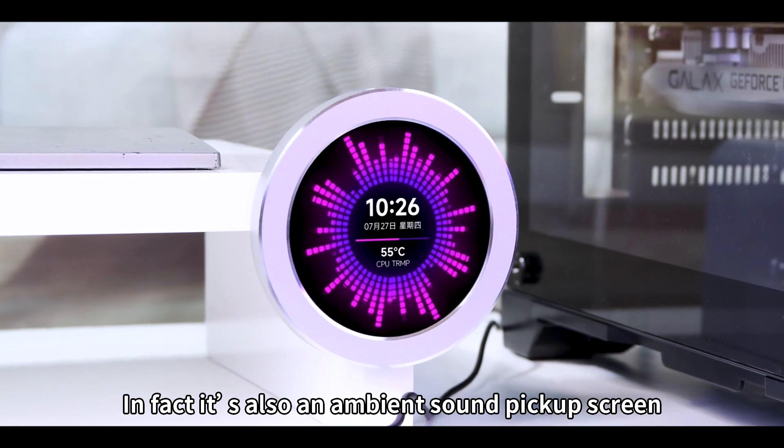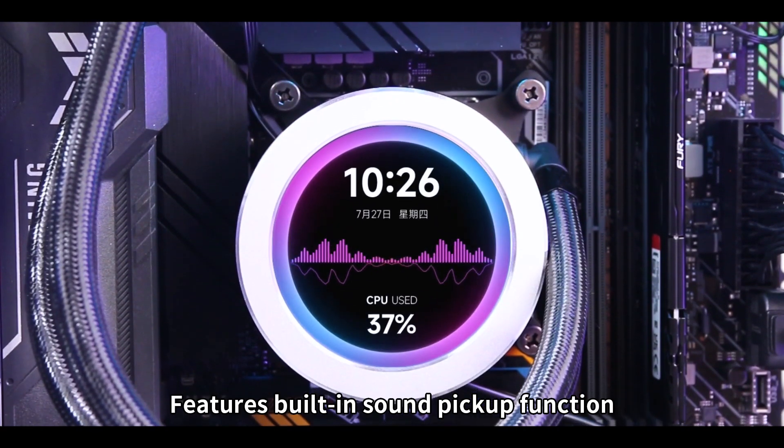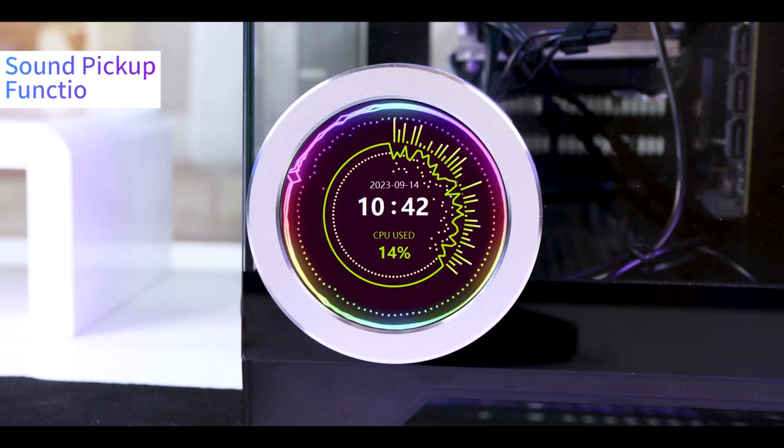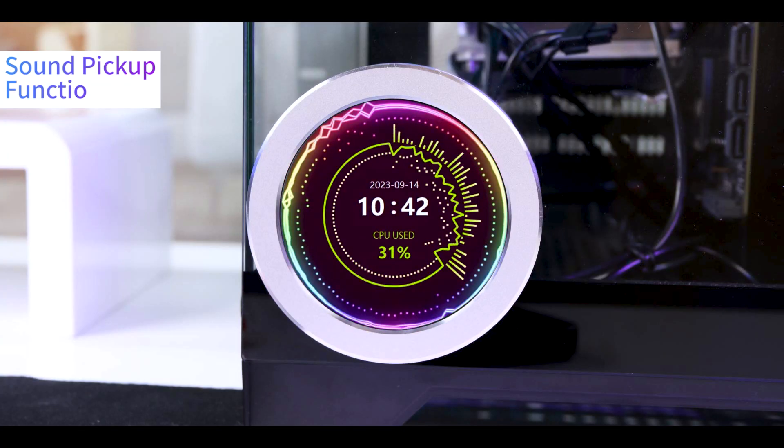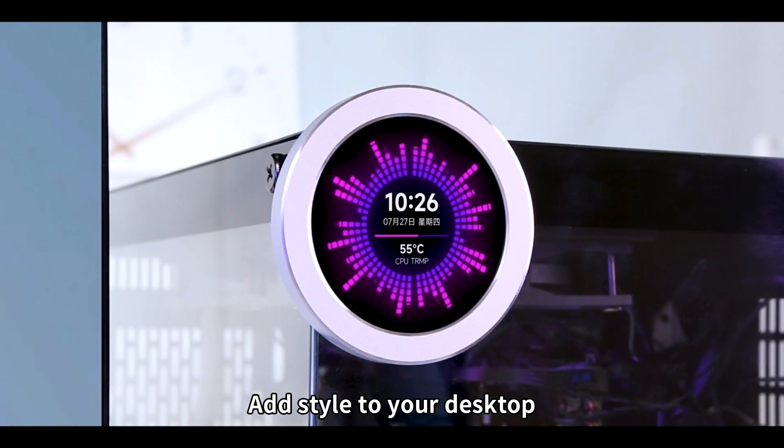It's also an ambient sound pickup screen for your desk setup. Features built-in sound pickup function to perfectly integrate music with visuals and add style to your desktop.